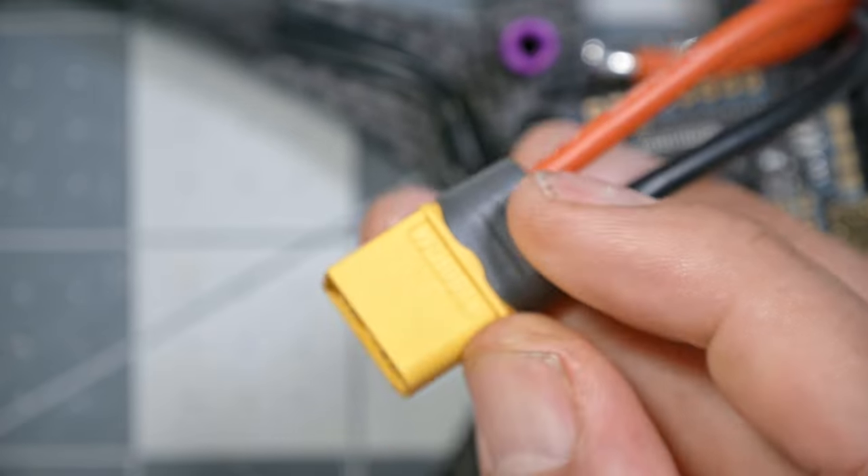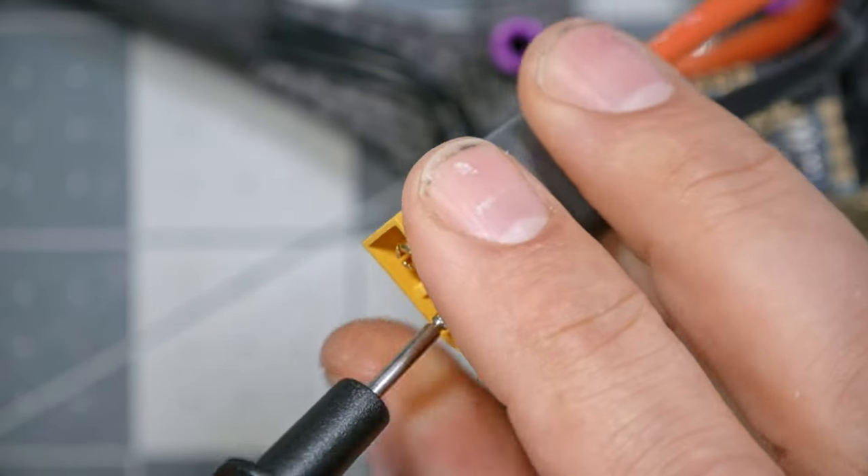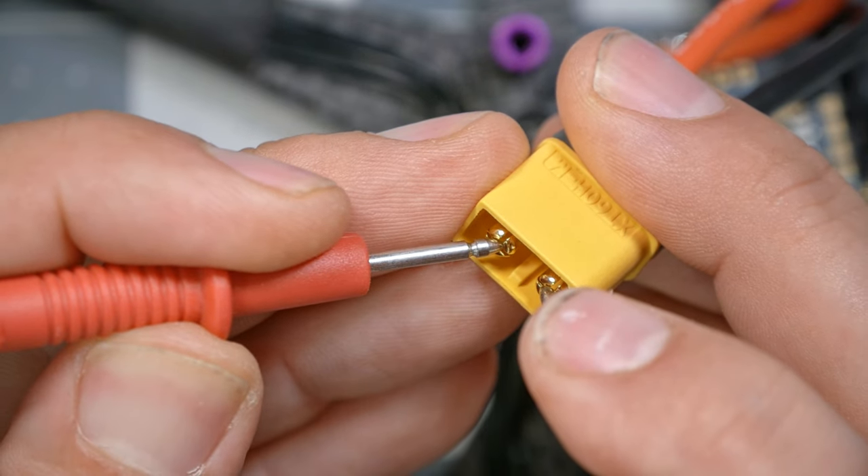The first thing I'm going to do is take my XT60 and put the black multimeter probe on the negative pin and the red multimeter probe on the positive pin. What I want to hear is no beeping. And there's no beeping — that's what we want.